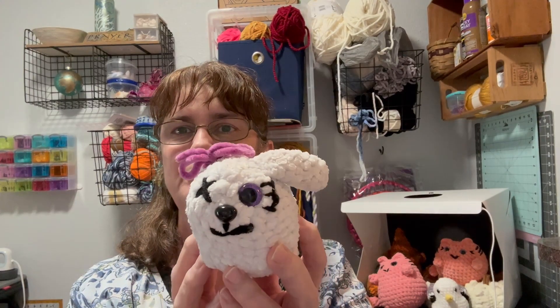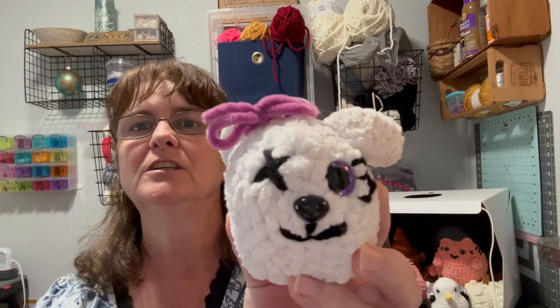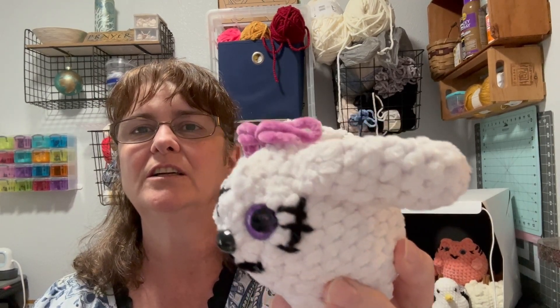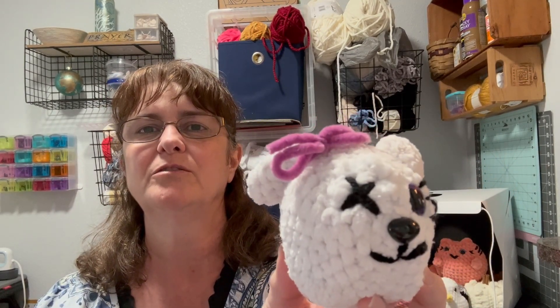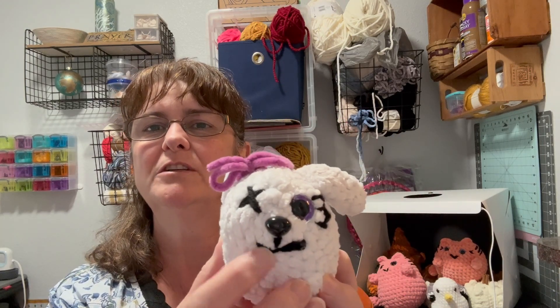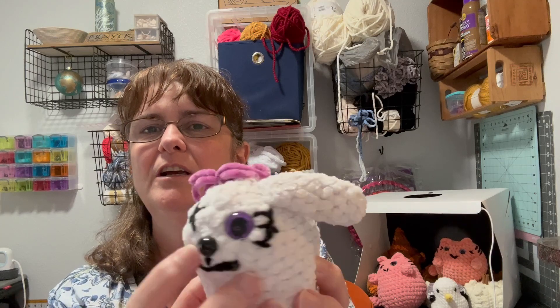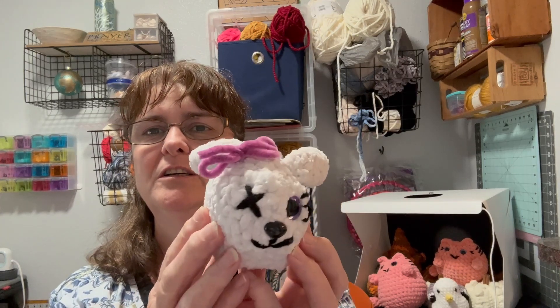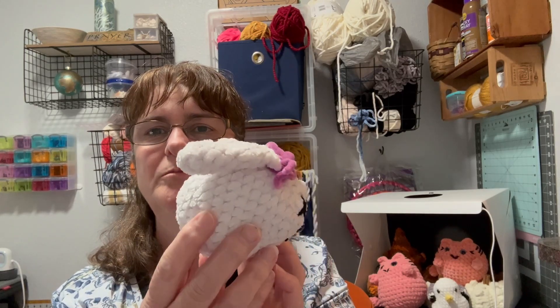Okay, so I worked on the bunny a little bit and this is what we have. I sewed everything shut and I put an X for where that other eye should have been. I gave it a new nose, glued this down a little bit, put some stitches over here, and gave it a new bow.